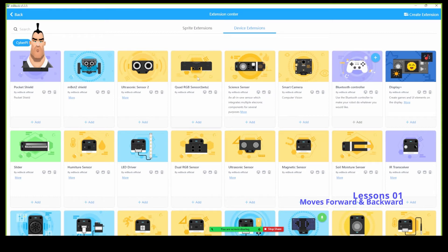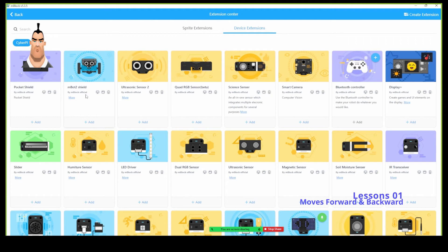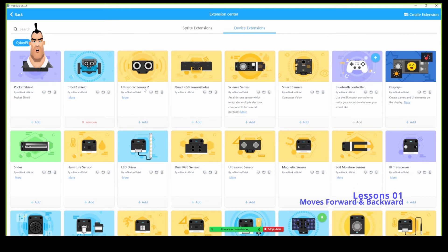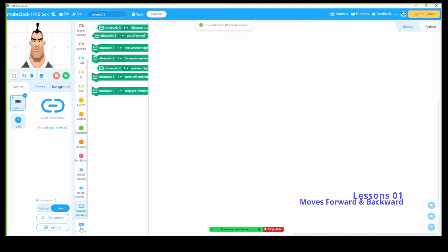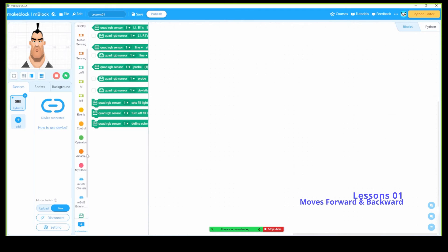Make sure you're connected, otherwise you're unable to add extensions. Now you need to add extensions. Click here and add the mbot 2 shield, ultrasonic sensor 2, and quad RGB sensor — those are the three main extension components we need. Go ahead: add shield 2, go back, add ultrasonic sensor 2, go back, add quad RGB sensor 2. Those are the main three extensions we need for the mbot neo.